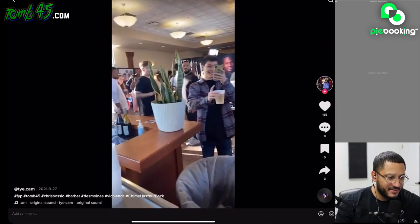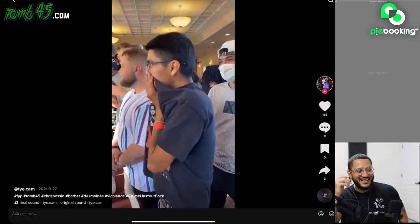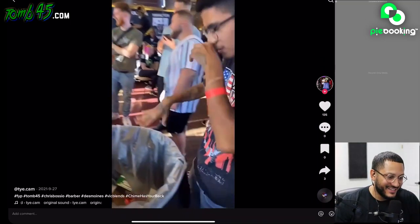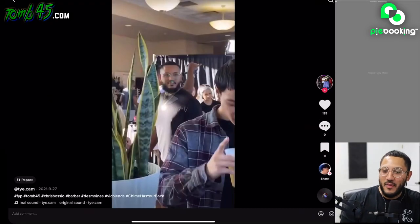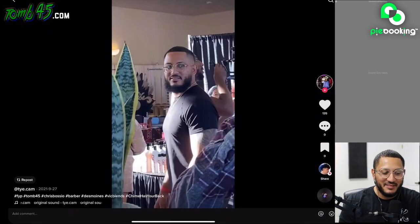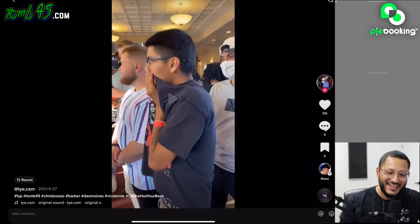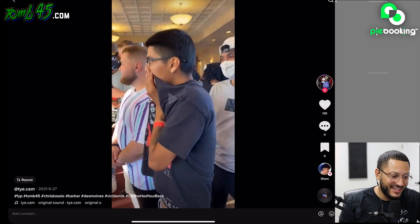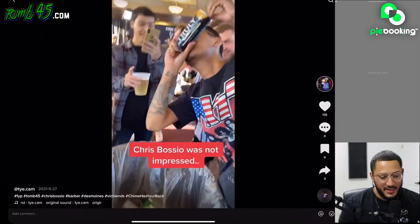This man, boy — Chris Bossio. Chris Bossio was not impressed. I don't even remember this. The look of disappointment — and then look at your boy, how he's looking at me. Look — he looks so sad, bro. I wasn't mad at you with that, bro — you're good. I'm gonna shoot him a follow. That's the only video he got. I promise I'm not mad at you bro, keep doing your thing, live your life, have fun.